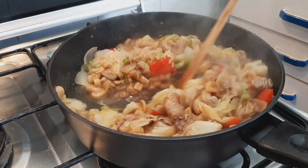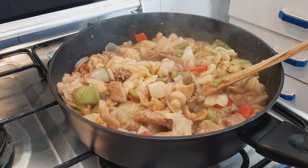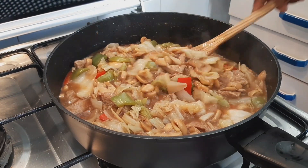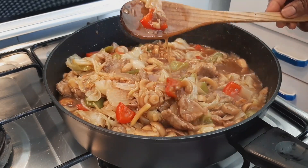Stir everything together well, then taste for salt. If the salt is enough, leave it as is. If you need more, just add salt to taste.